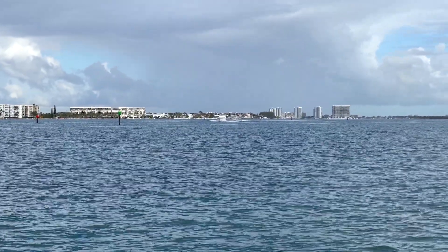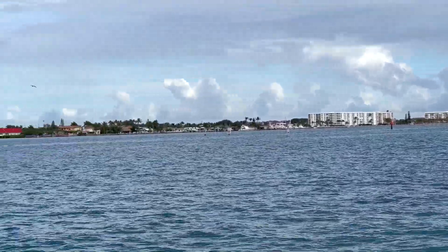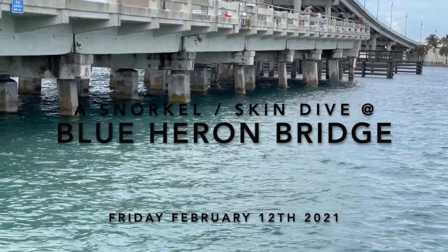Hey folks, thank you for stopping by the channel. Good morning — it is a morning here. I'm at the Blue Heron Bridge dive site and we've got a little bit of a cloudy day, but it is bright enough for a nice dive. If you look down, you can see the visibility is pretty good. Tide is high or just about high right now, so this morning we're going to do a dive.